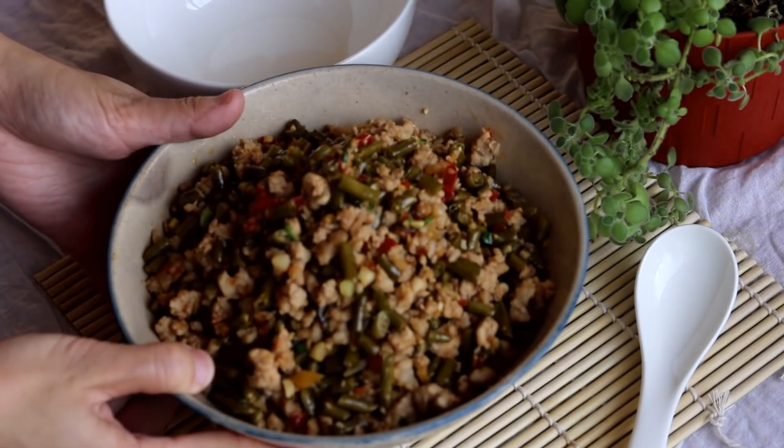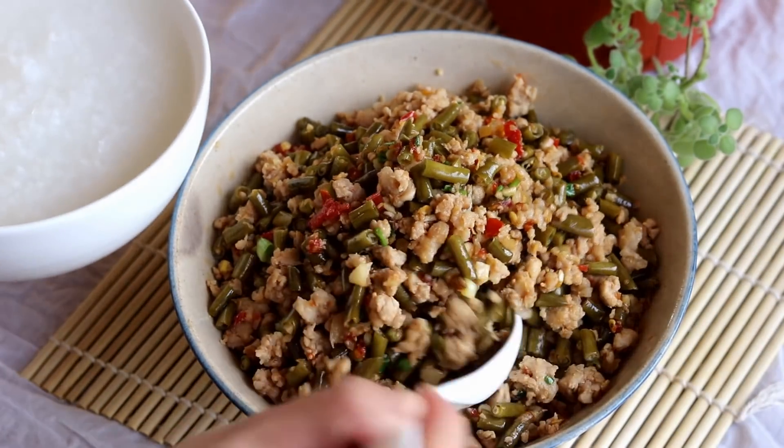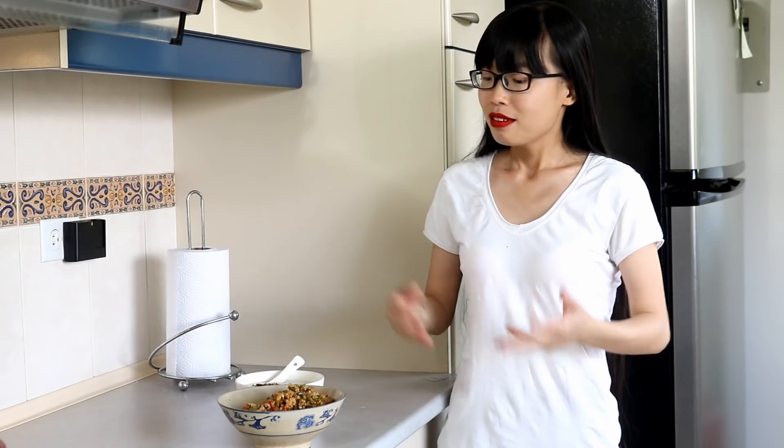Hi everyone, welcome to Soup Dog Recipes. Today we're making minced pork stir fry with pickled long beans. I made a full tutorial about how to pickle vegetables not so long ago. This is a follow-up recipe so you can have some inspiration about how to use pickles in cooking. Also, this recipe is quite special for me — we'll explain that at the end. Let's get started.